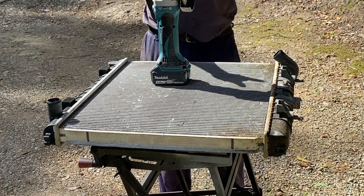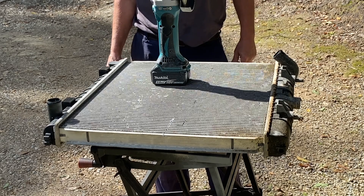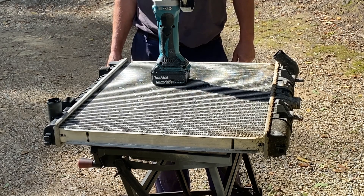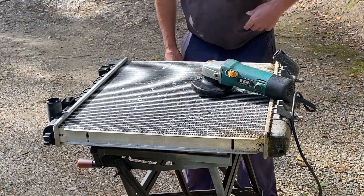Okay, battery grinder — it's sort of okay but not. They haven't got any grunt so I'm going to go for it and get the mains one out. Might even get the circular saw one out. That'll be fine. I'll be back. Let's try that again shall we? Power.